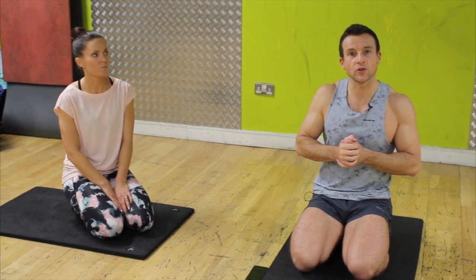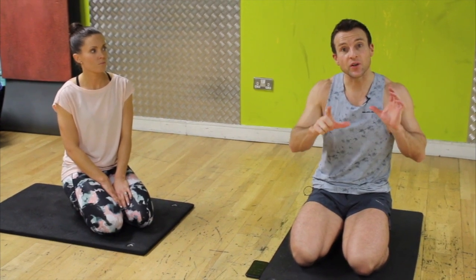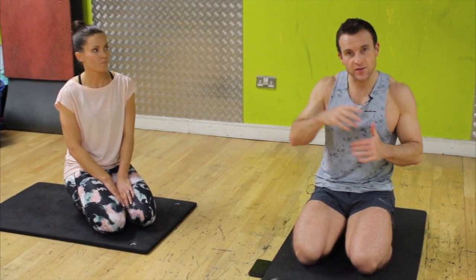Alright, first exercise will be a hip raise — we'll do single leg, but if it's too difficult we can regress it down to a double leg. Then we'll go into our side kick with pulses — you'll see it as we go.